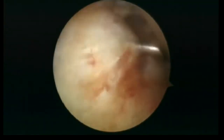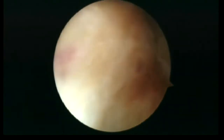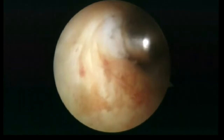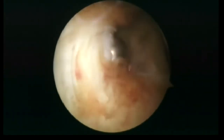Now, looking through the transseptal portal, the posterolateral portal is made. The radiofrequency probe is then used to perform partial lateral capsulotomy.